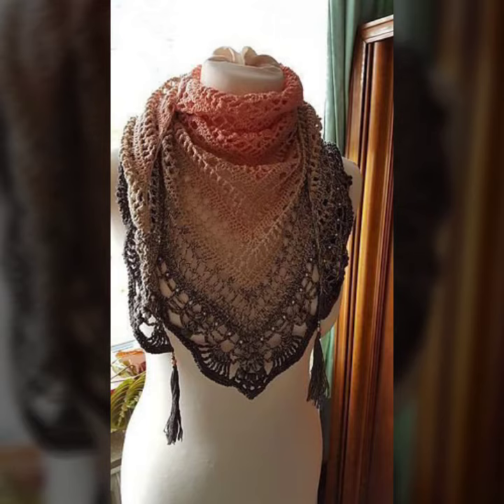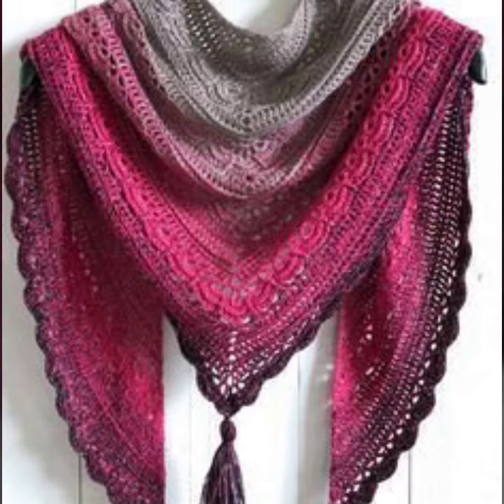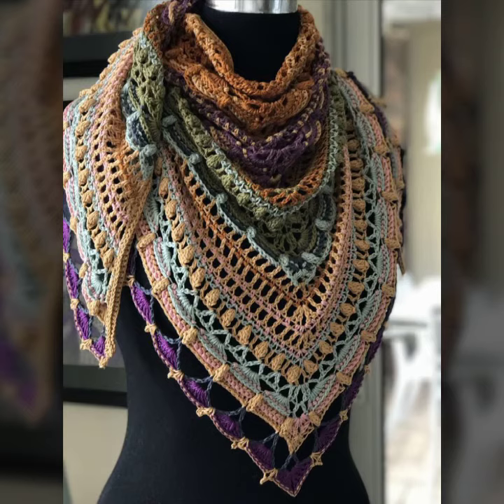You can decorate your crocheting triangle shawls with tassels, buckles, crocheting flowers, and many different accessories — all depending on your choice. I hope you like this classic collection of crocheting triangle shawl ideas in this video.